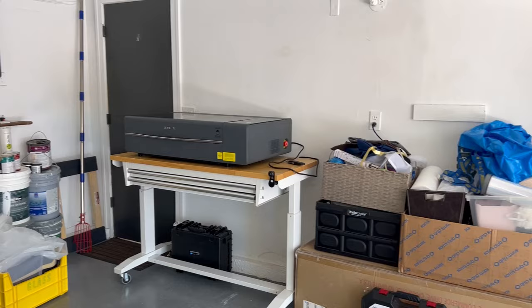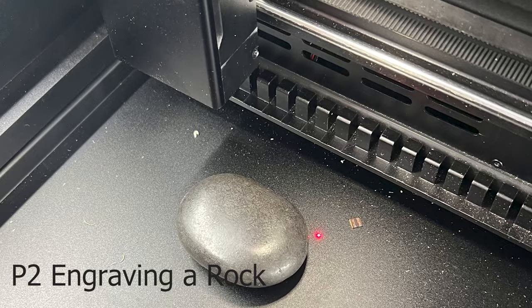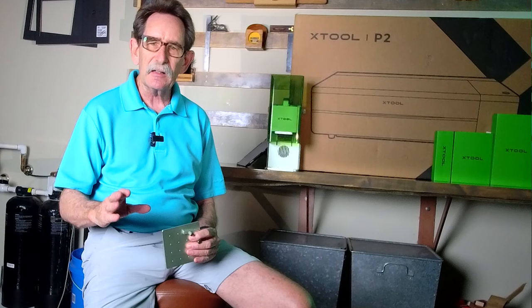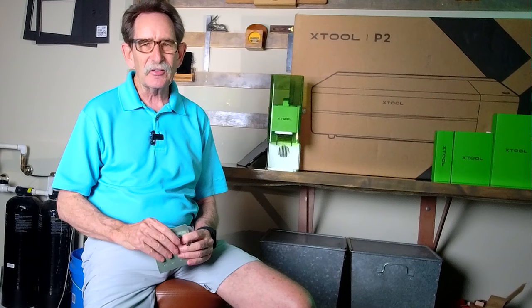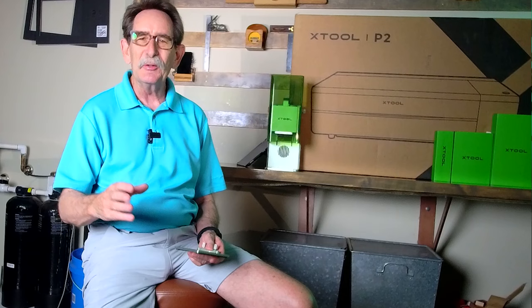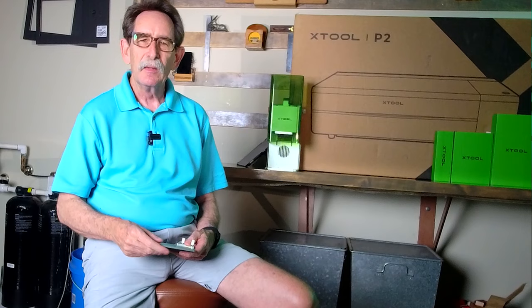The machine is right now not in my shop — it's in what is being built as my second shop, which I'm going to call the she shop because it belongs to my girlfriend. We are both addicted to lasers; she loves it as much as I do. She loves this P2 and she's setting up her garage — a two-car garage just like mine. Guys, if you think that men have some kind of exclusive on laser interest, you'd be wrong, or even woodworking. I gave her a Festool vacuum cleaner from Woodworkers Source in Phoenix for her birthday and she couldn't be happier.